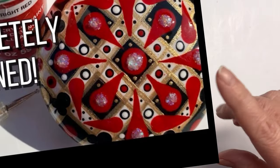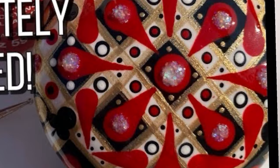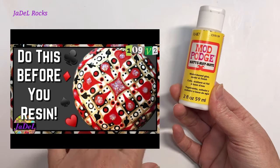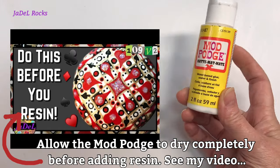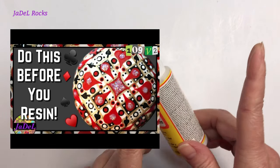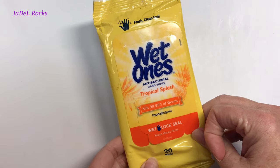I also learned that when using red and white paint together, as soon as I added the ArtResin the red began to bleed into the white. Depending on the brand of paints you use, you might want to add a quick layer of Mod Podge first — that will keep it from running with the resin. Know your paints. I also learned that if I get any resin on me, I use wet wipes to get it off and then wash with soap and water.